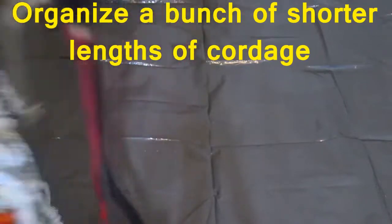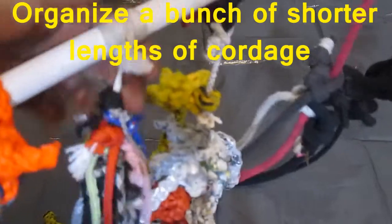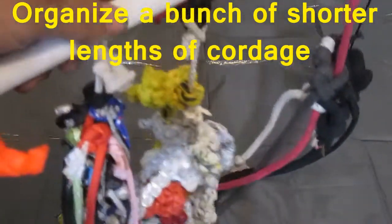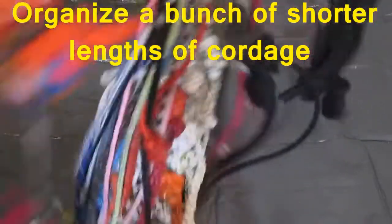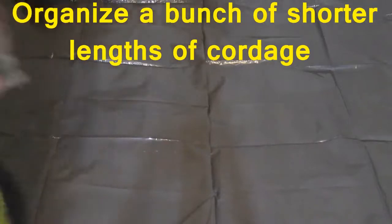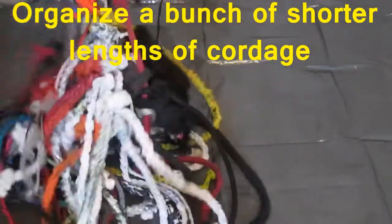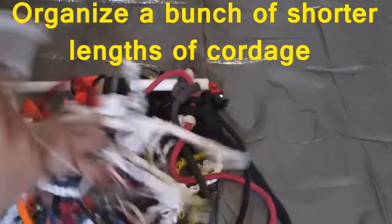The beauty about this is it's well organized. Prusik knots will hold when there's tension, and when there's no tension they slide very easily — so I can slide this wherever I want, all the way to the end. I can group things together like so.